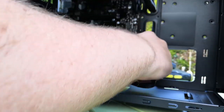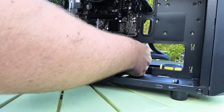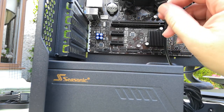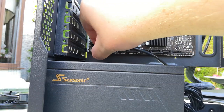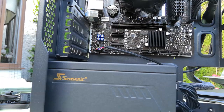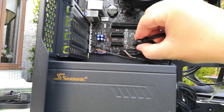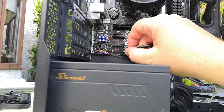Next, we're plugging in the main CPU power connector, followed by the SATA power cable — we don't need to plug the other end in just yet, just attaching everything to the power supply. Last to go in is the cable connecting the GPU to the PSU. I'm now attaching the cables we put around the back earlier, including the HD audio, USB 2, and USB 3 headers. It's a bit of a tight squeeze for the USB headers on this board, which isn't particularly well designed in that regard.